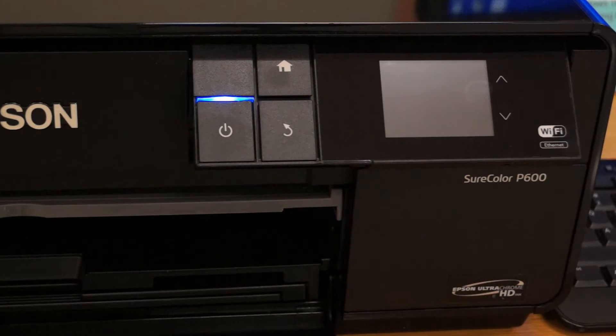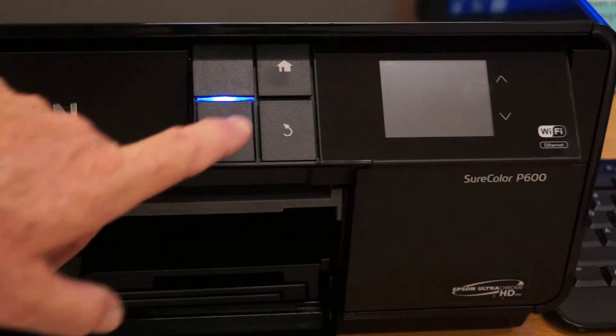If the printer has been powered on for the day already, the display panel may have gone to sleep. To bring it back to life, press the power button once.